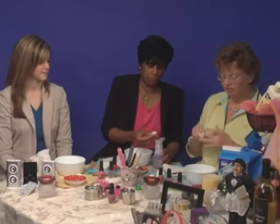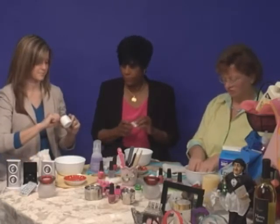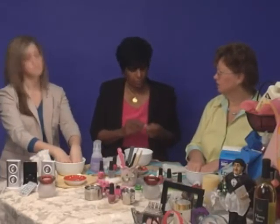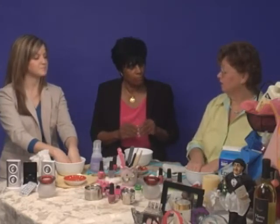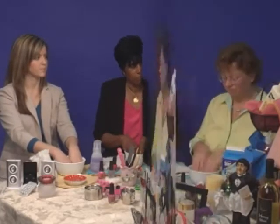After we do this, we put Vaseline around your cuticles, and that's to help soften them when they're in the water. Then we soak our nails. The Epsom salts really help soften your skin — it's great to take a whole bath in Epsom salts. For this, you only need a couple tablespoons along with whatever your favorite soap is.